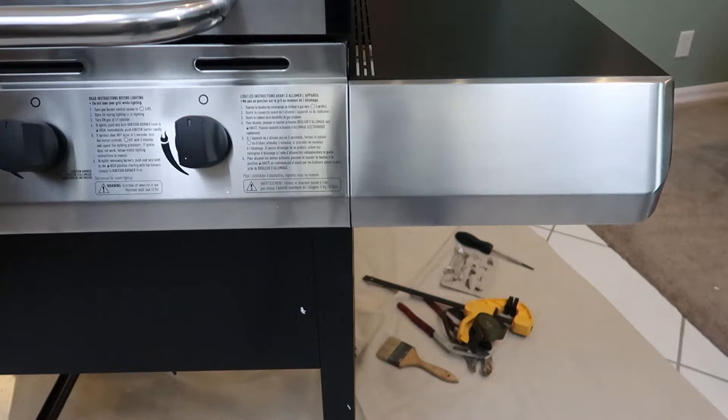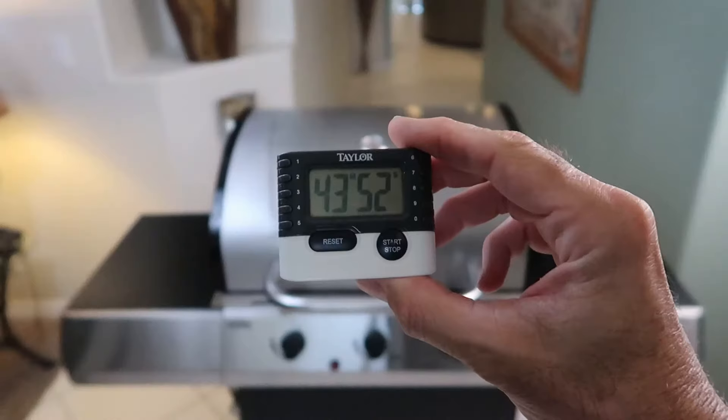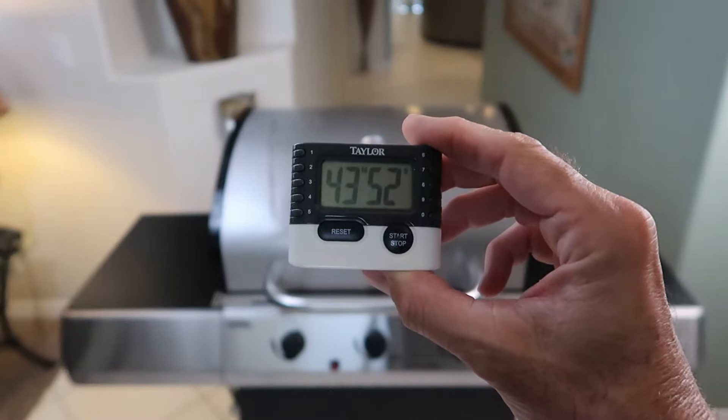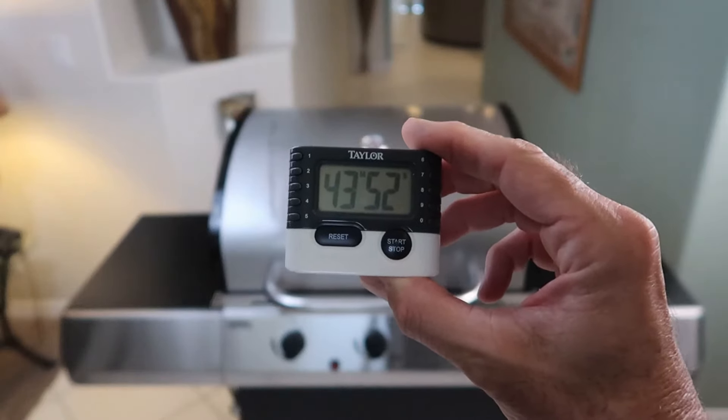So am I disappointed? Yes. Pissed off? No. Got the timer going again. We'll call that 45 minutes for assembly time, and it was very easy. I think there were eight steps in the instructions.